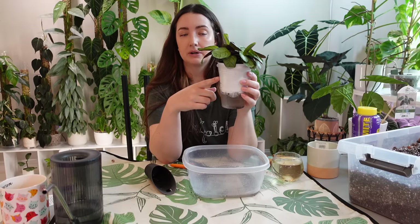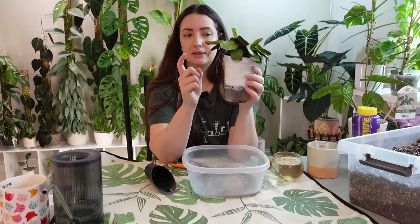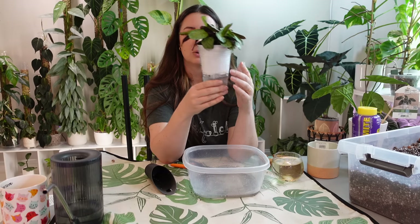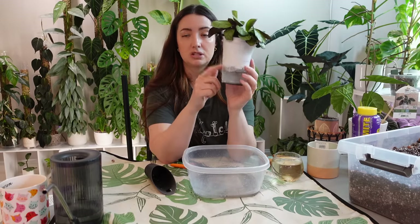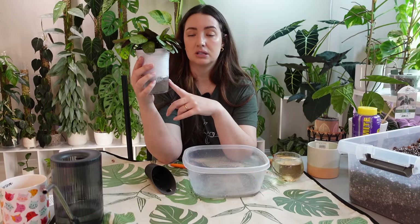If you have water props that were in water for some time and you have a hard time transitioning them to soil, I would recommend potting them up separately into soil and doing something like this. Once they establish, you can add them to your main pot and repot them together. Definitely pot water props up separately, do something like this, and then add them back in because they'll adjust a lot better. I don't recommend doing the wick system for the whole plant long-term because if the whole plant stays really moist you risk overwatering.